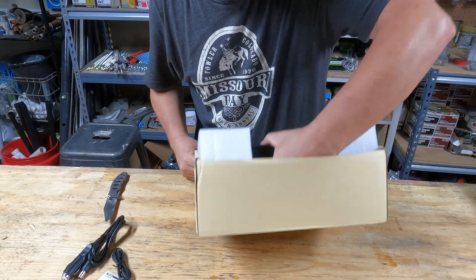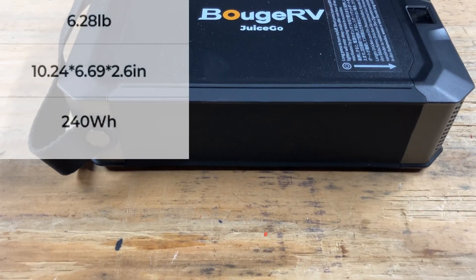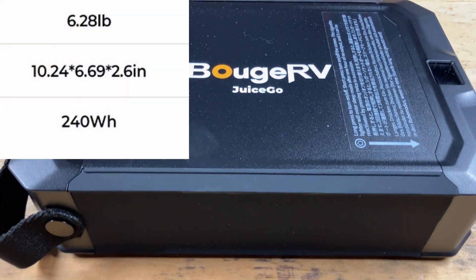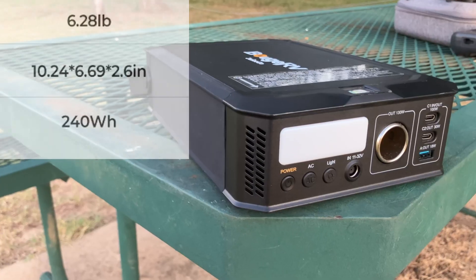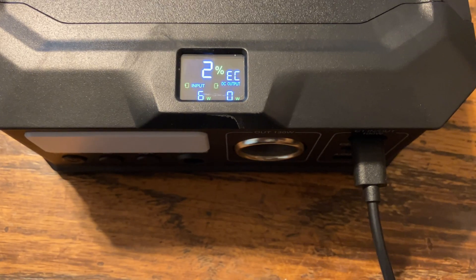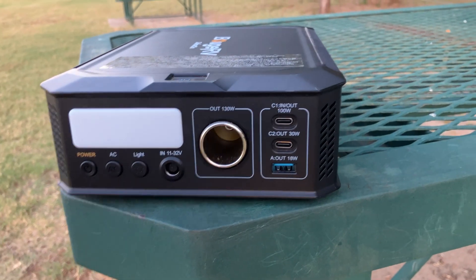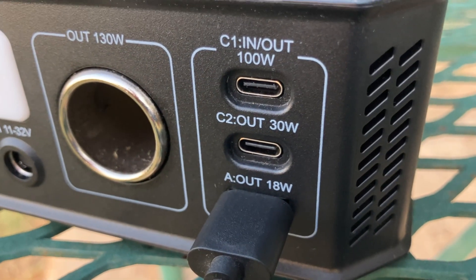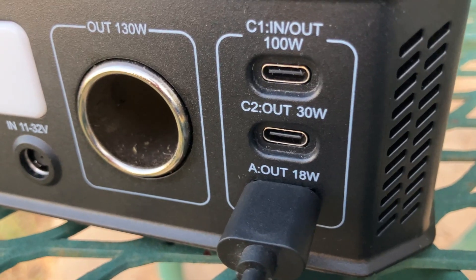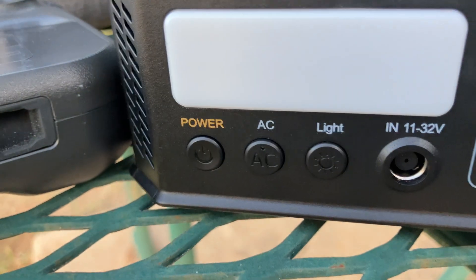You can see it came nicely packed — this is what it came with in the packaging. For a unit weighing just over six pounds and being this small, it's got an impressive capacity of 240 watt-hours. On the front there's the LED screen, the power button, the AC button, the LED button, the DC input, the cigarette port output, USB-C1 output and input, USB-C2 output, and USB-A output.